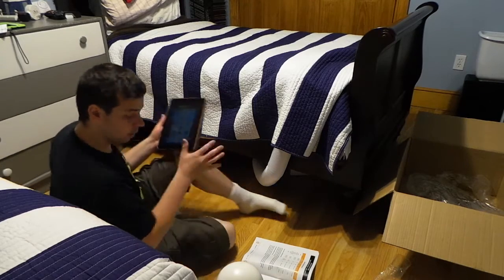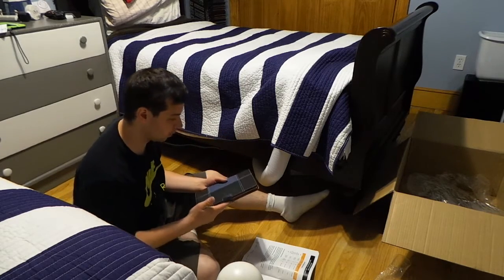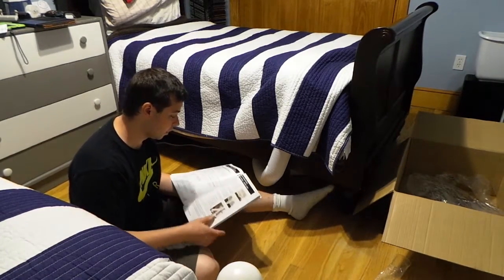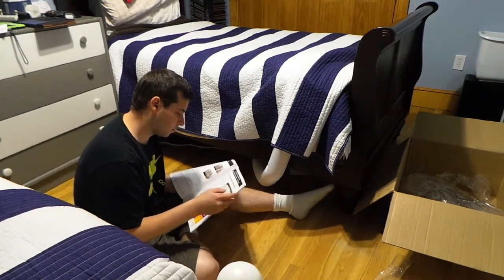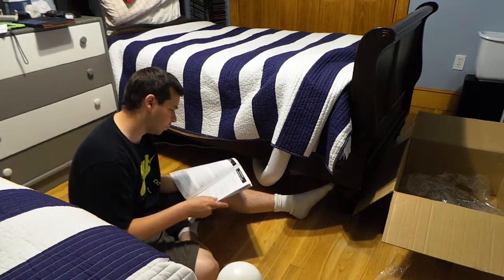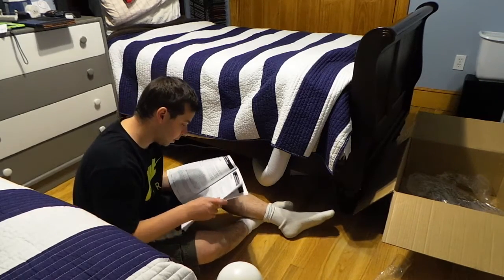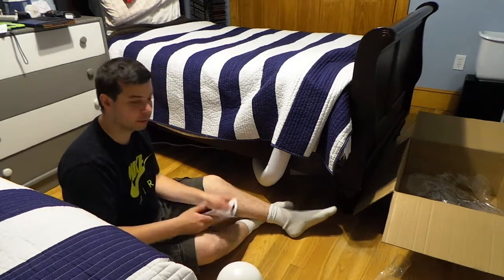I'm really happy so far with this product. I'll probably do another video after using it a few times. The build quality is really impressive — so far it's doing what it says it will do. Next thing will be to get the right comforter that allows more airflow into the bed. Overall I'm very happy and very satisfied so far.